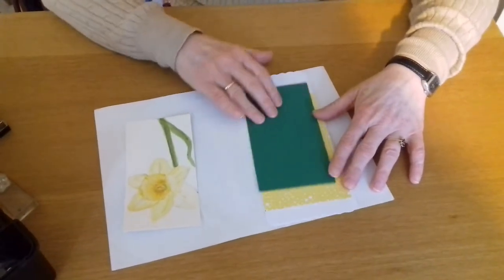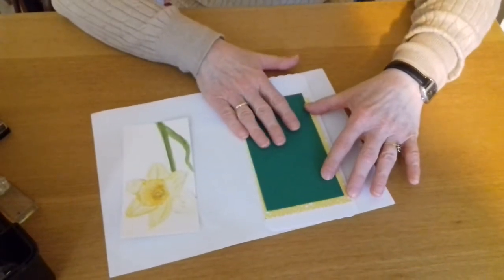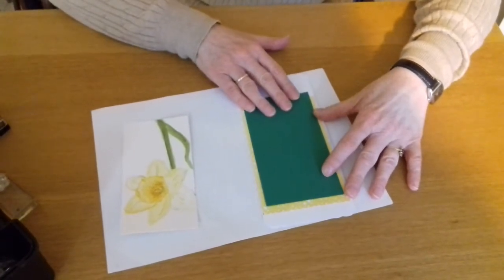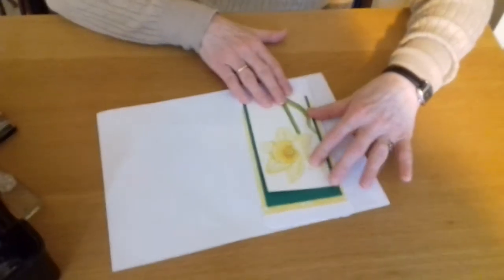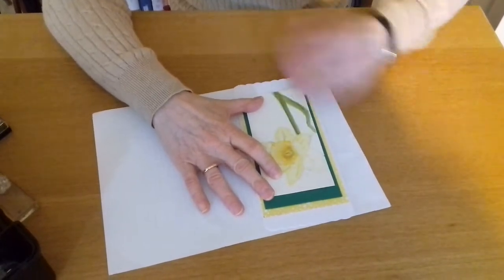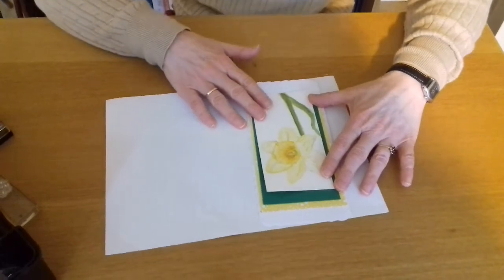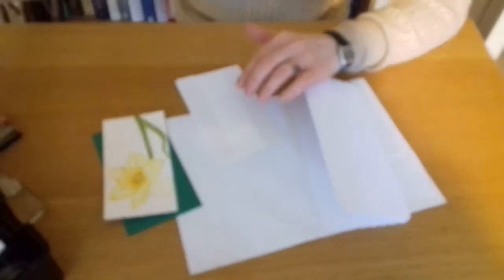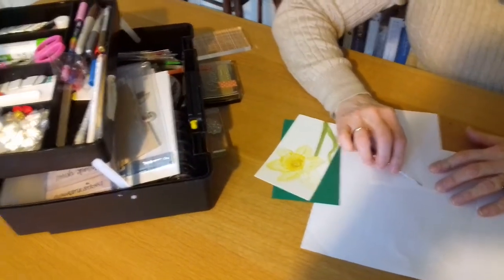I'm not going to matte and layer it as one normally does, with one on top of another on top. I thought it would look nice to stagger them — this one, and then the third one here — so there's kind of a cascade, and then to put a sentiment here. I've already prepared these papers with sticky tape on the back just to make it a bit shorter, and with my pokey tool I'm going to start with the biggest one first.